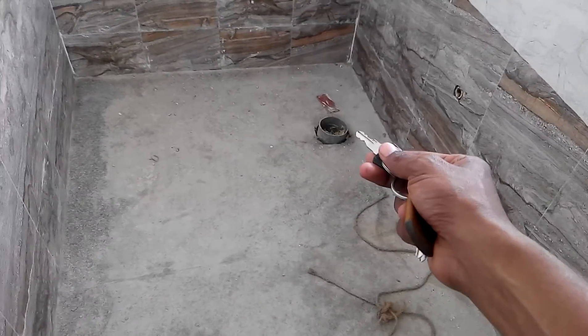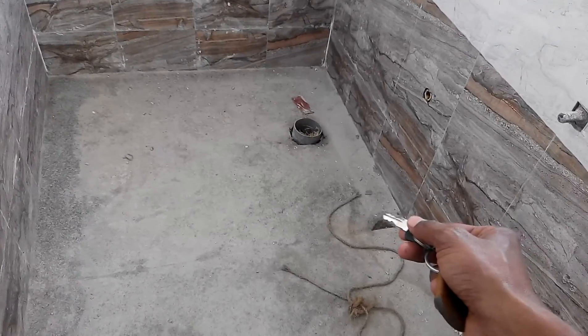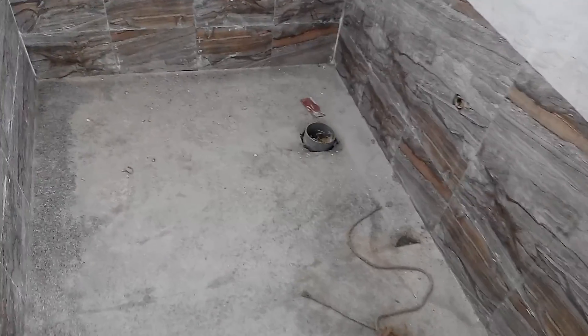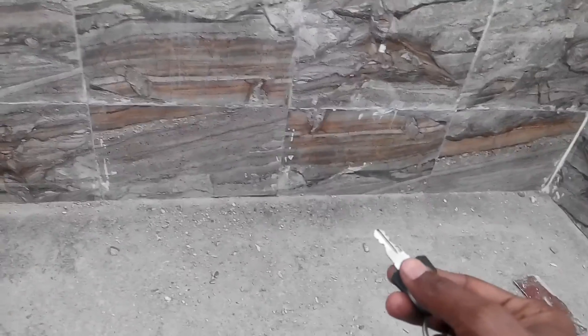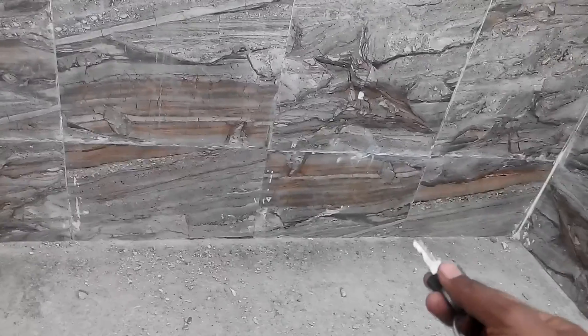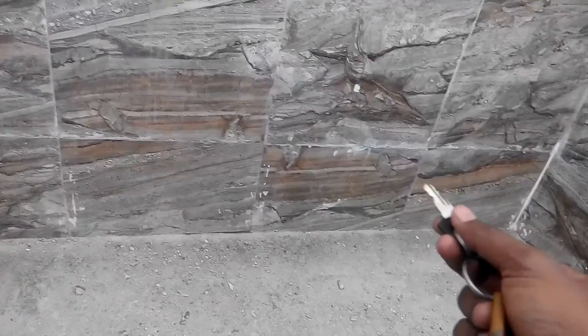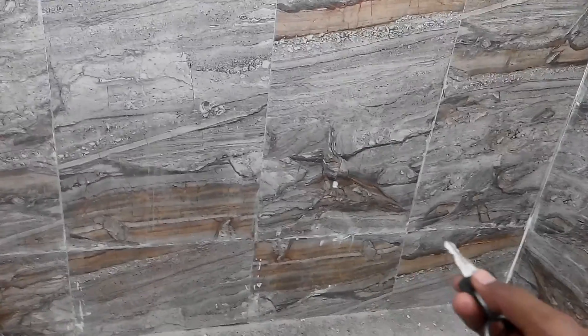Here the commode will go and here the water trap will come. One more thing we have done here: initially when the tiles were being laid, we didn't keep this bottom tile first. What we did was lay all the wall tiles up to seven feet first, keeping a support here.